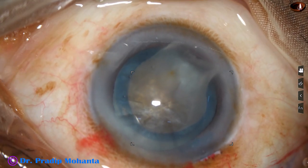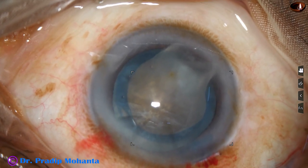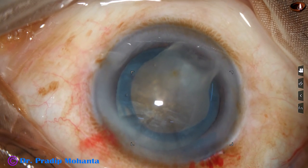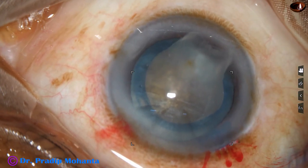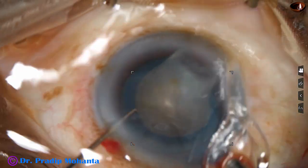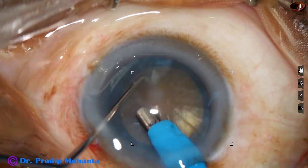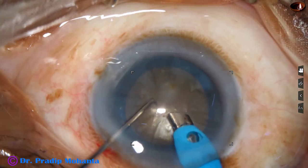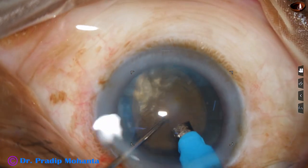Visco is again injected and now is the time to introduce the tip of the FACO needle. The exposed part of the FACO needle is a little more than in soft cataracts. Some superficial cortical lens matter is removed. Now we can see how hard the nucleus is.